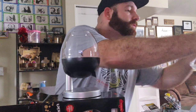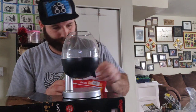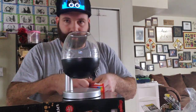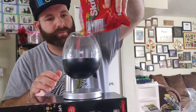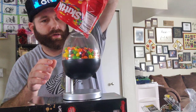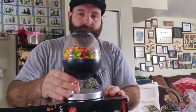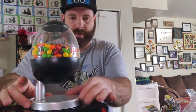Get some Skittles — good choice. Like I said, you can take this to your office, bedroom, living room. It's good for guests, a party. Pretty cool, nice. Now let's try to turn this bad boy on.